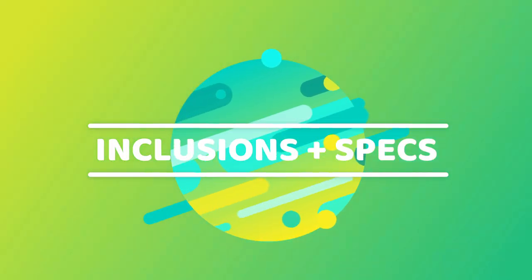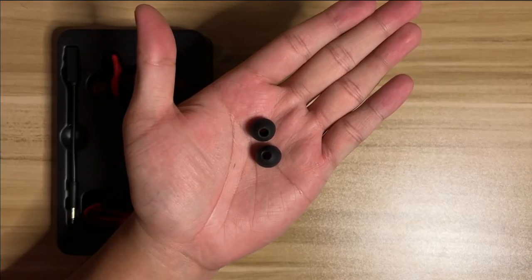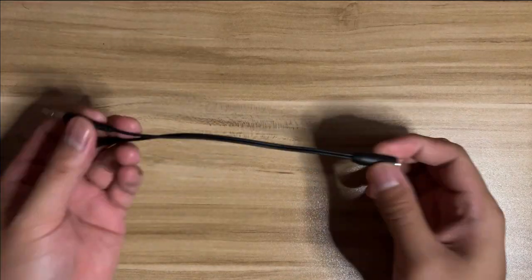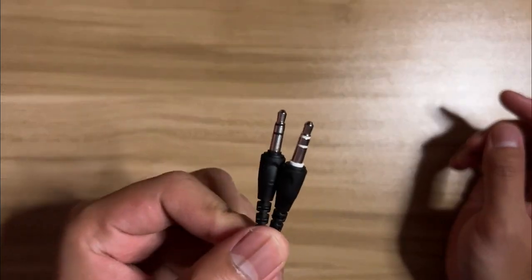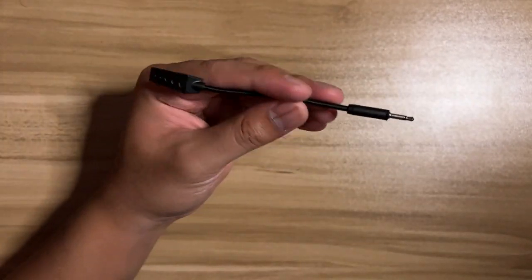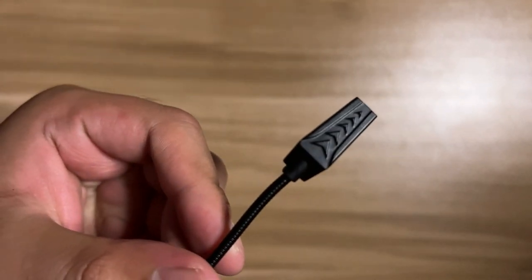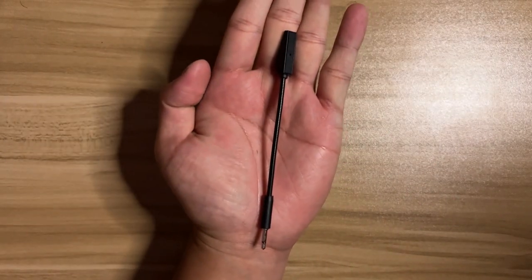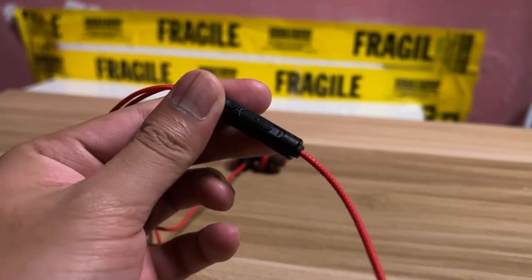We now go to the product inclusions and specifications. May kasama tong cable clamp, paperwork, warranty certificate, extra silicone ear caps — one pair for large and small sizes, since what we currently have out of the box is the medium size. And lastly, syempre yung audio adapter. This is used for PC if you want to utilize both the microphone and the output functionality of the headset. So meron nga palang detachable mic pero meron rin siyang built-in one — I think they don't work at the same time. Pagkakabit mo ng detachable mic, mag-off na agad yung built-in.